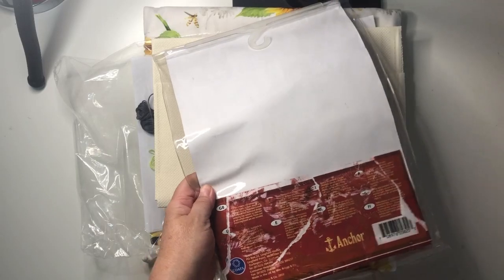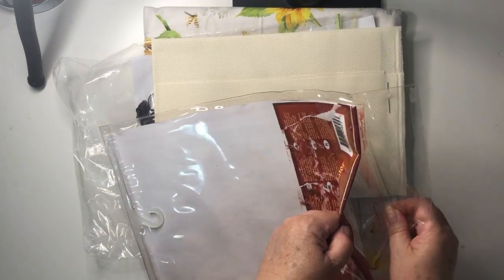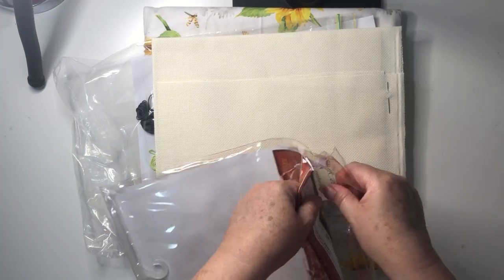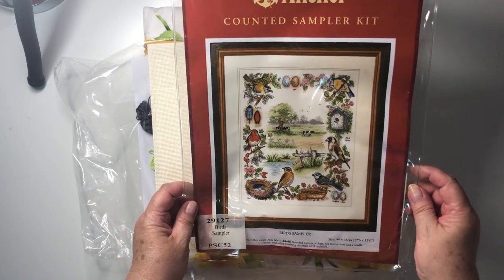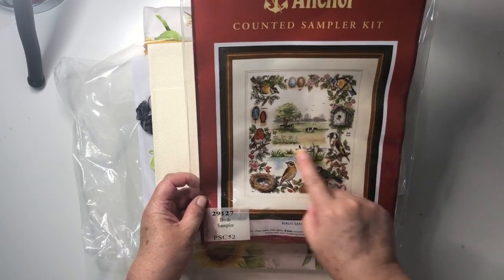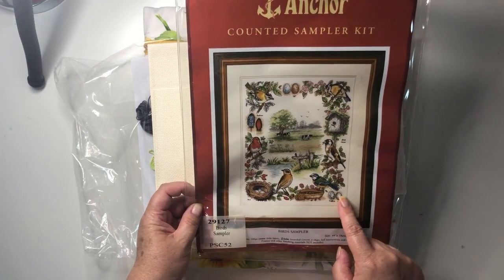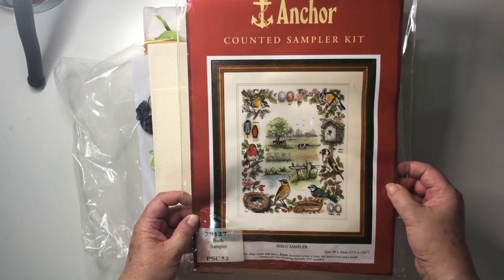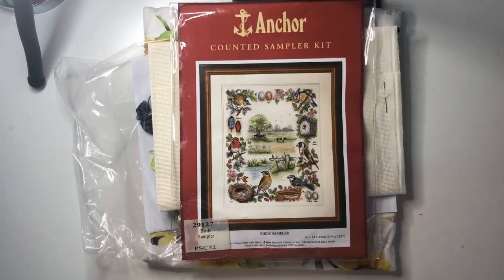So that's the picture — hopefully you can see it without too much glare. It's absolutely gorgeous: a scene of cows and trees in the middle of a paddock, surrounded by birds and flowers and nests and eggs, and a birdhouse. Stunning, absolutely stunning. I've got to try and get it detached from the plastic — that'll be fun. So that's today's pick, and I'll see you back tomorrow with day 12. Thanks for watching, bye-bye!